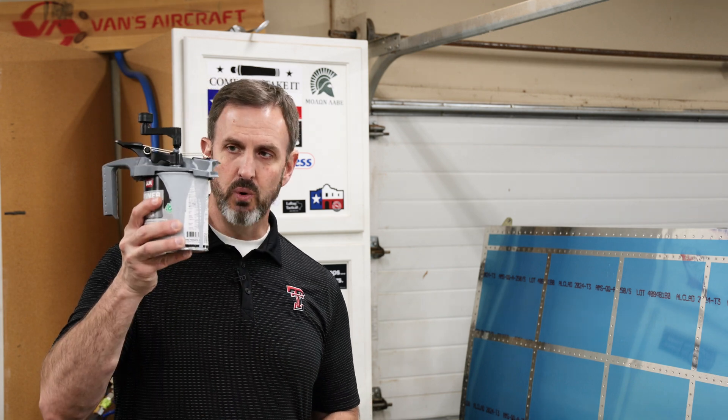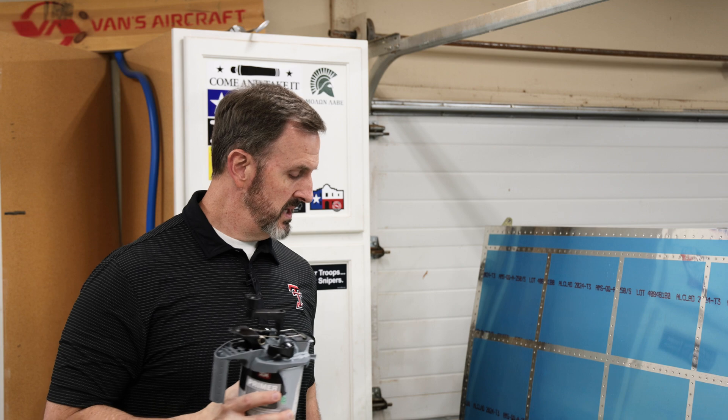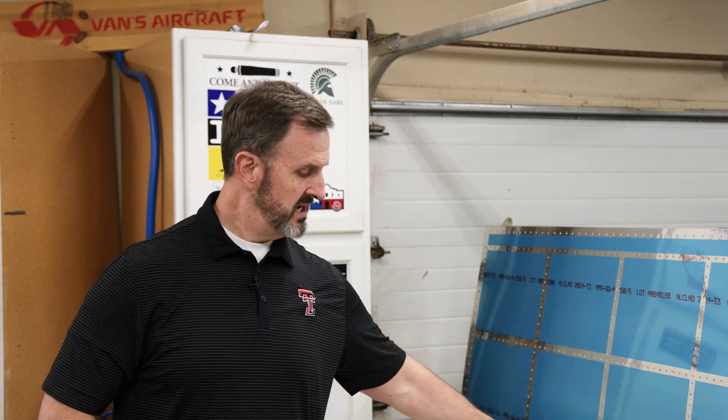I'm basically going to be drilling holes in these things, deburring them. I'm going to prime the insides. A lot of these are steel parts, but some of them are aluminum. Either way, I'm going to clean out the insides, pour some self-etching primer into the rods like this, give it a good shake, let it dry, maybe do it twice, and then assemble the whole thing.